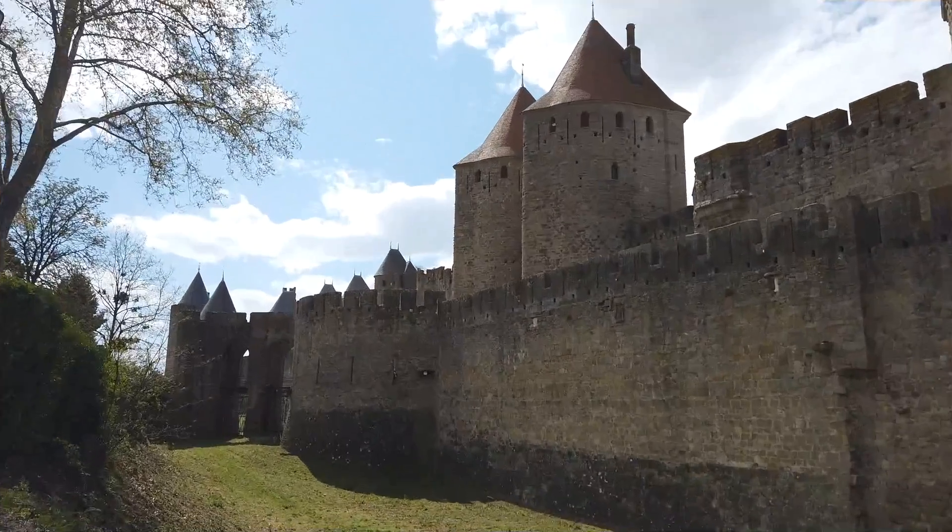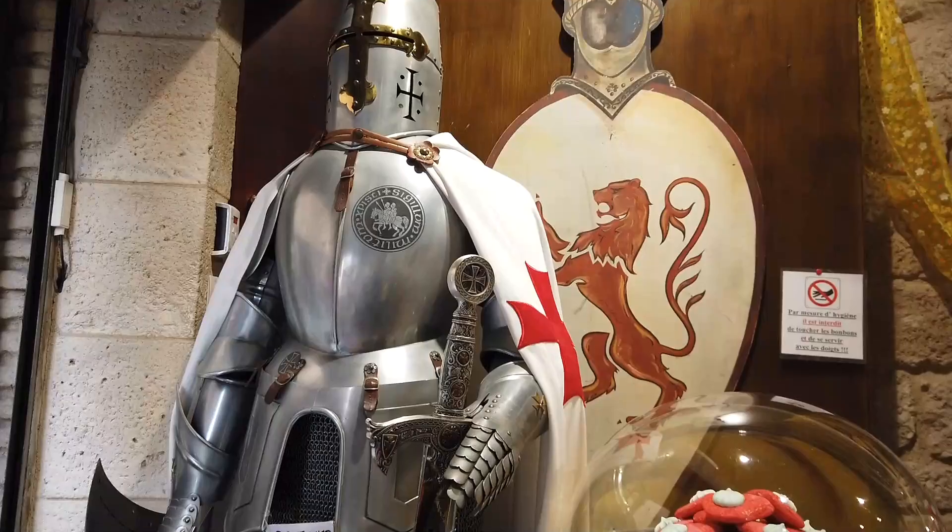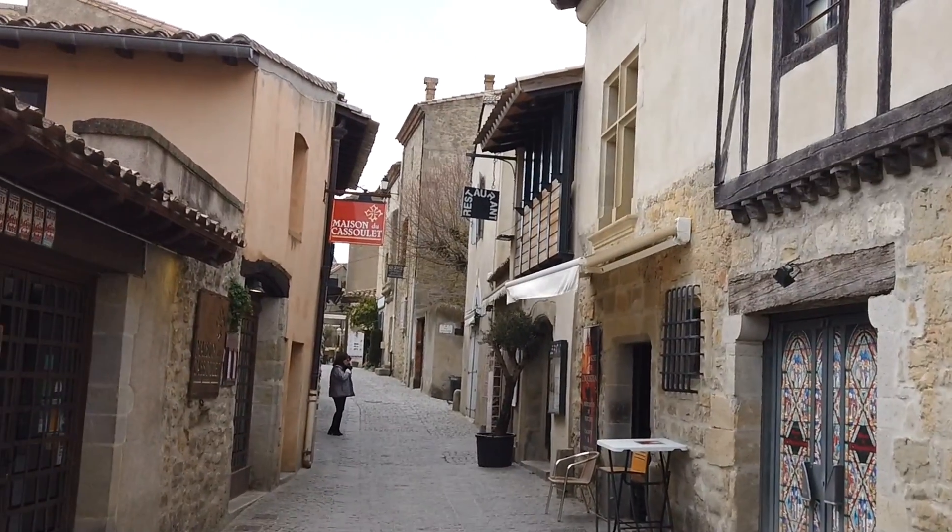Hello everyone, welcome back to the French Cookie Academy. We've left the Ariège region and we are now briefly in Carcassonne just for a few days, and it is the land of cassoulet. We don't have much to eat in the fridge and from what we've seen, apparently in town you can do a cassoulet takeaway French style. So let's have a look at how that works and have a good lunch.